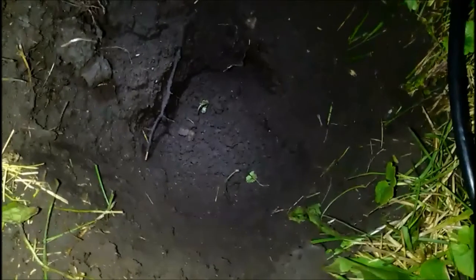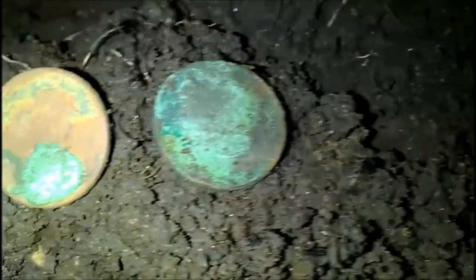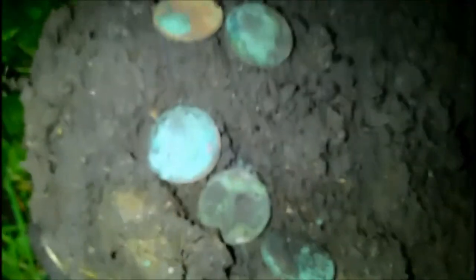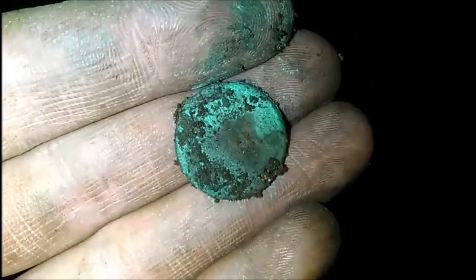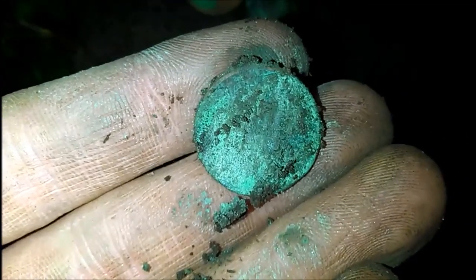Hey guys, Caleb here. Doing some night detecting — got my headlamp and light on the camera. That hole is about the length of the pinpointer deep. I ended up getting one of my first ever major wheat spills. That's a wheat, I'm sure that's a wheat — two of these were clammed and stuck together, but being that deep these have got to be wheats. Five wheats in one hole! One of the signals sounded really high; I thought it was gonna be a silver, but it was just those two smashed together. Man, those coins are green. I'll get them cleaned up later and hopefully have some pictures.